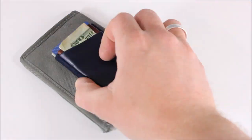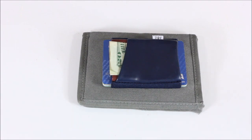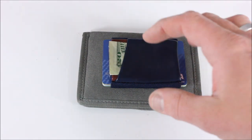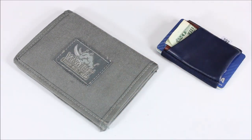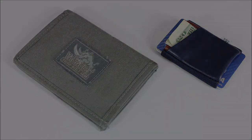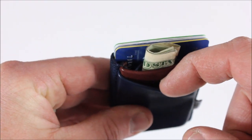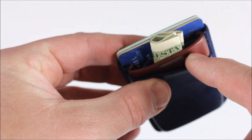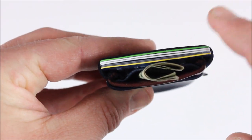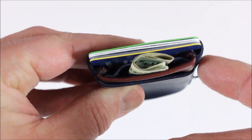Here's a close-up of the two wallets side by side. Placing the Tite on top of the Vanquist, you can clearly see the Vanquist is much bigger. If you carry a lot of things, maybe the Vanquist is for you; if not, this one might be the better choice. Here's a quick shot showing the front pocket where I kept money, a second pocket that's sewn on the bottom so nothing falls out, and then the card holder section in the back.